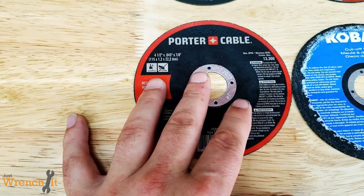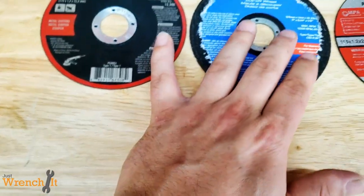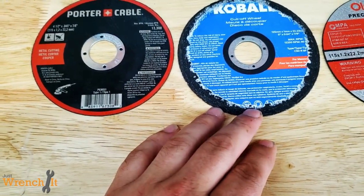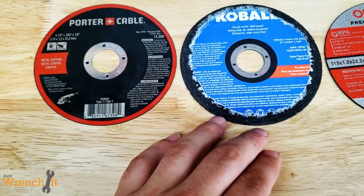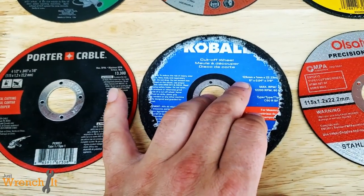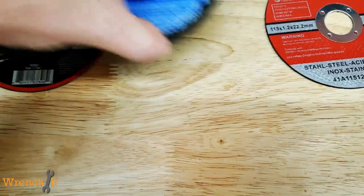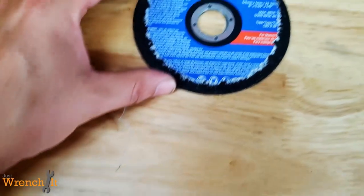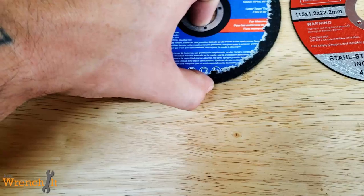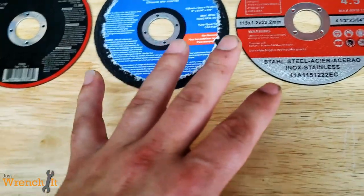Here we have a Porter Cable. Here's a Cobalt. Now there's a reason why this looks used already — we're not exactly going to bust out the digital calipers and do all kinds of crazy measurements, but this was, and is, when it sold, a 5-inch cutoff wheel from Cobalt. So I made it roughly the size of the other ones by using it.